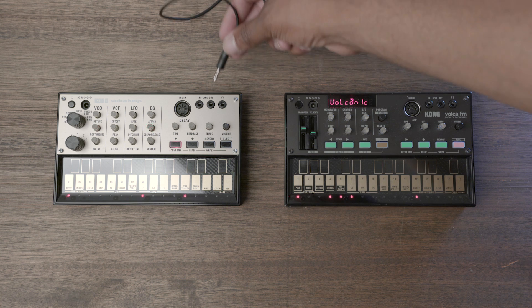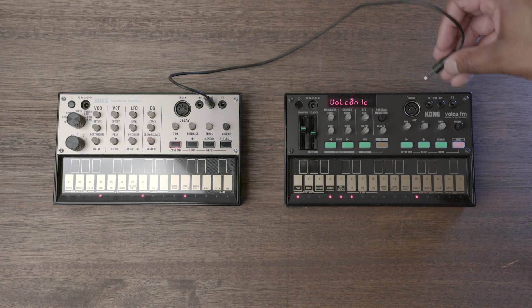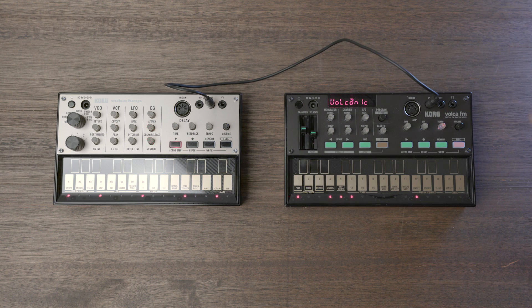Finally, you can sync two or more Volcas together using the sync in and out jack. Just connect the Volca you want to be the master's out jack to the in jack of the Volca you want to be the slave, and then press play. It's just that easy. And with that being said, I give the Korg Volca FM synthesizer my final score of 8 deafened ears — because the default patch is harsh as f*** — out of 10.